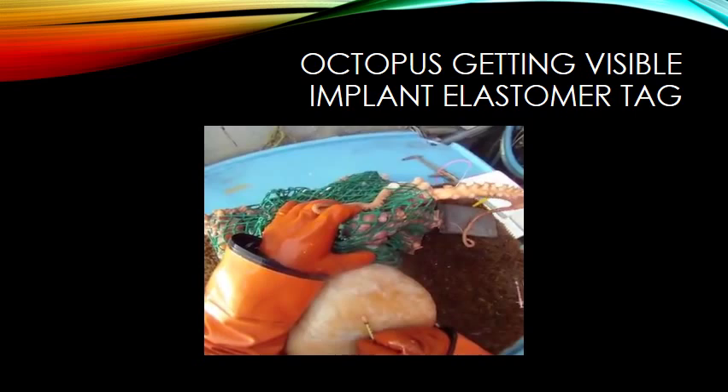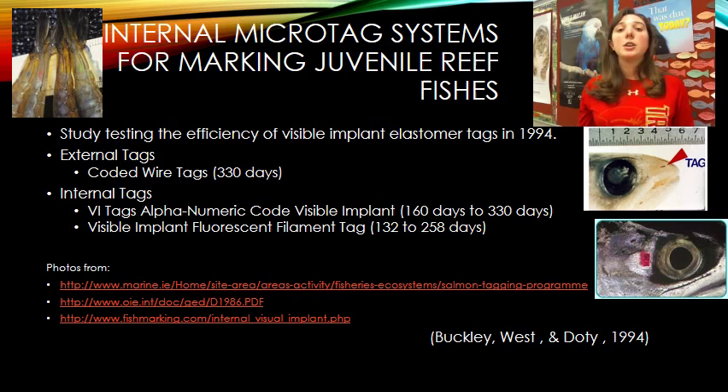I hope you enjoyed the video about the octopus receiving the elastomer tag. The octopus did have to be restrained, but it was not harmed and they were able to release it right away back into the wild without any harm done. From this point on, I would like to talk about studies that test the efficiency of the elastomer tags.